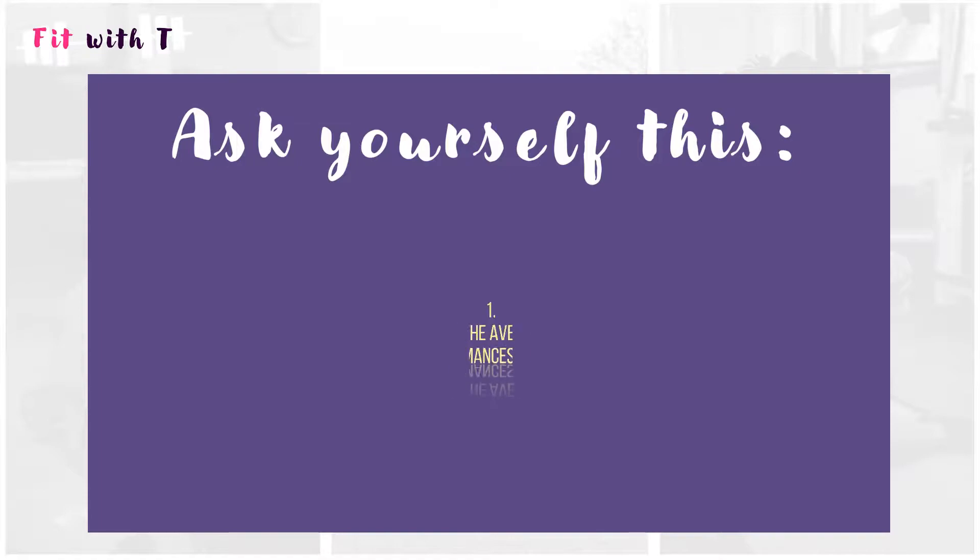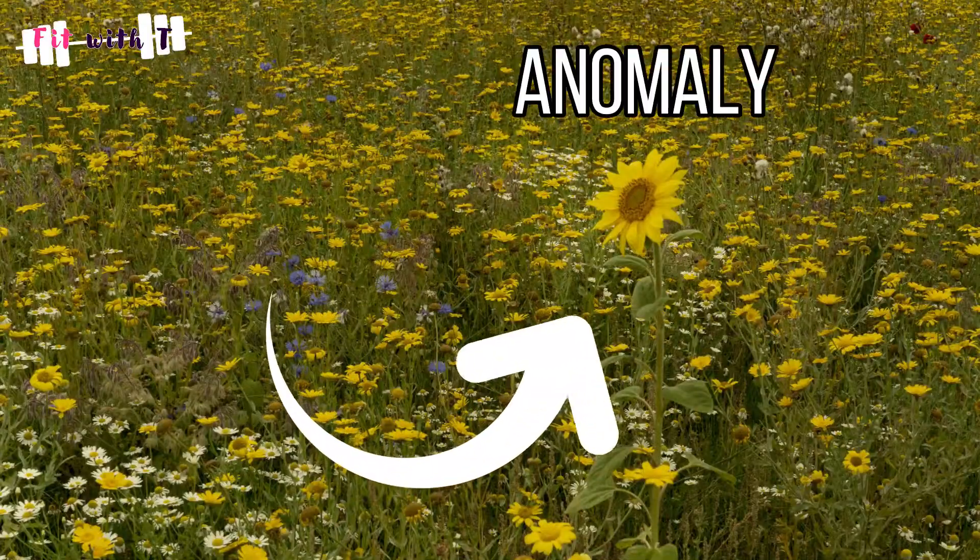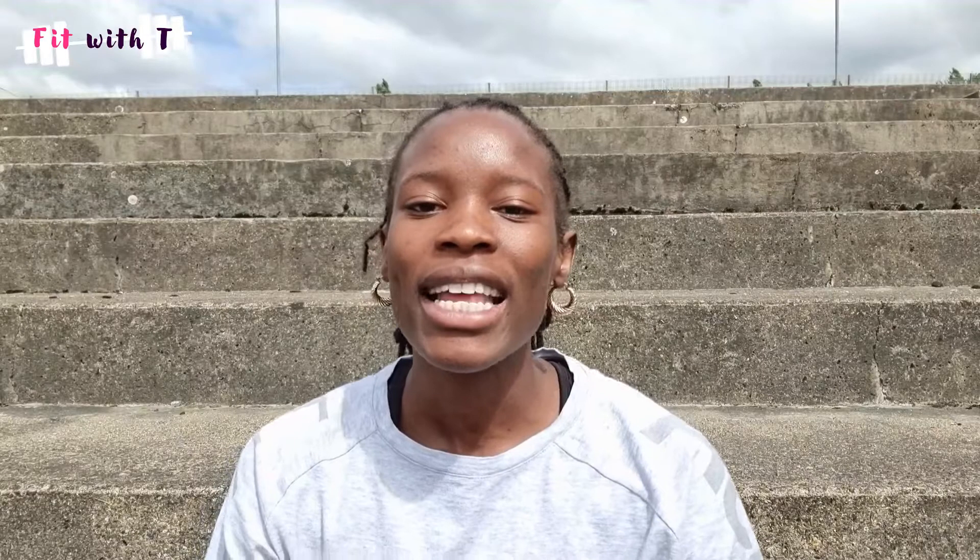I really believe these questions will be helpful for you guys. So the first question I recommend you ask yourself is: what was my average of my top five performances this season? Why do we want to take an average as opposed to just a personal best? Sometimes our personal best doesn't give us a full picture of the whole season. Sometimes our personal best can be an anomaly. A PB doesn't always show how consistent or inconsistent you've been that season — it can actually mask inconsistencies. By taking your top five performances, you get a better, broader picture.